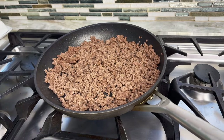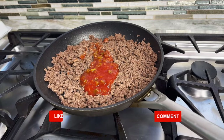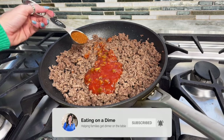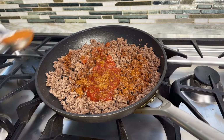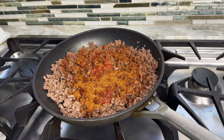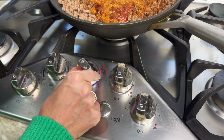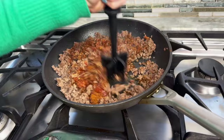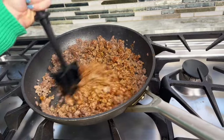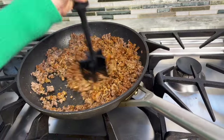Now we're going to add our seasonings. We're going to add a half cup of salsa — I'm just using a cheap red salsa — then two tablespoons of taco seasoning. You can also just throw in a packet, but today I'm using my homemade taco seasoning. Once those are mixed in, we're going to turn this to low and mix it all together, allowing those flavors to combine for about three to five minutes. This is actually our secret to making the best taco meat. If you want it a little bit juicier, you can add a quarter cup of water.